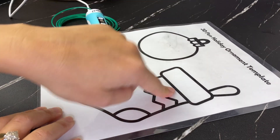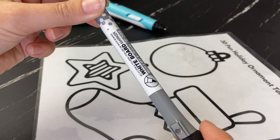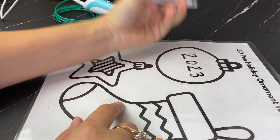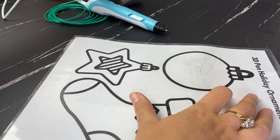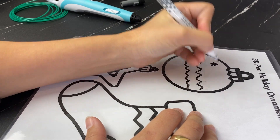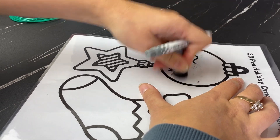We've got three options here: the blank ornament, the stocking, and the star. Let's start with the blank ornament. You can use a whiteboard or dry erase marker to customize the design — for example, you could put the year in here or add some decorations. I'm going to personalize my ornament with the first letter of my name today.